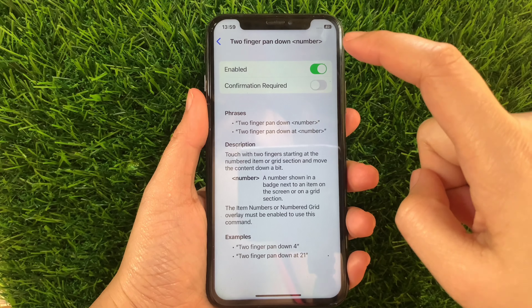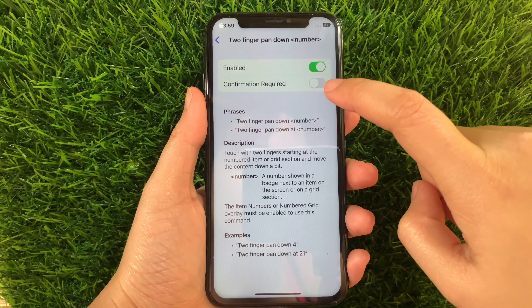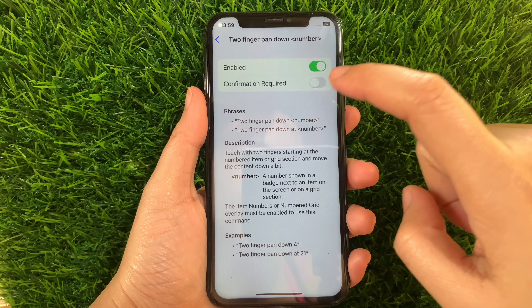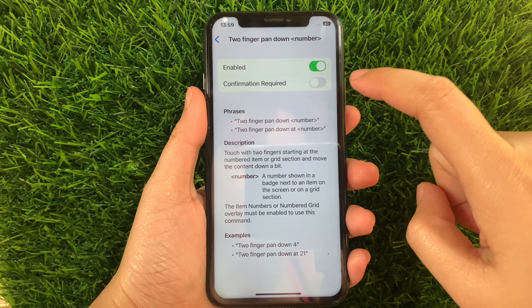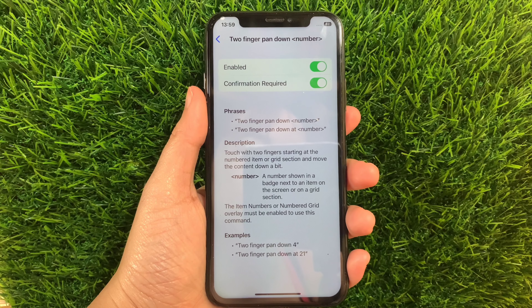Then in the two-finger pan down number, as you can see, it is already enabled. But you have to activate also the Switch Button under the Confirmation Required to fully enable the two-finger pan down number in your basic gestures until it becomes green.